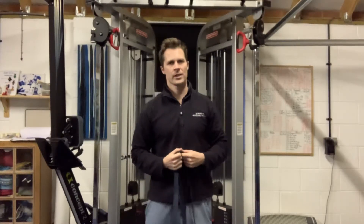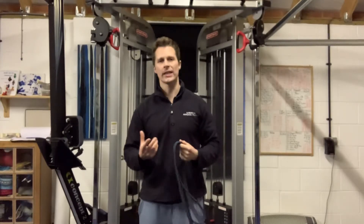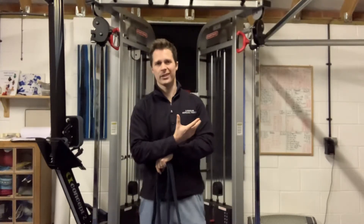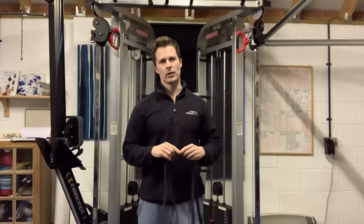Hi guys, Steve Morgan and Morgan Health and Fitness here. Just a little tricep exercise and technique for you — a bit of a change from the norm which will promote better health for your elbow. It also puts a little bit more tension on the tricep and you get a fuller range of motion, so it's a win-win when you're looking at exercise.